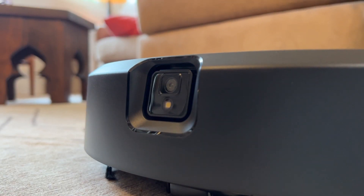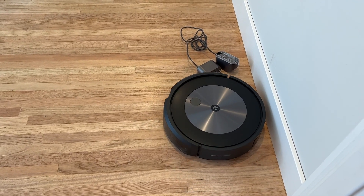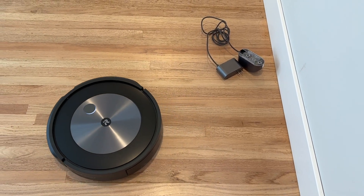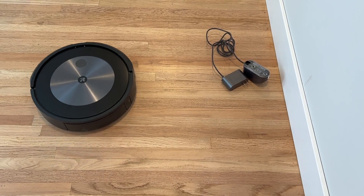For starters, it can now see, recognize, and avoid a host of things that may be on your floor, from cords and cables to shoes and socks and yes, even pet poop. But if you're wondering what happened to the spot clean feature, truth is, it's gone.